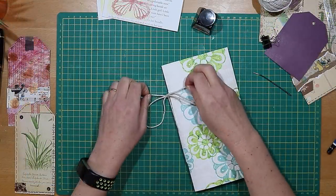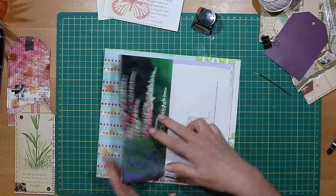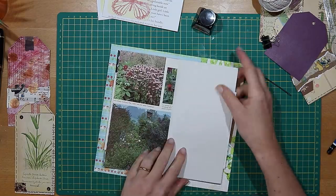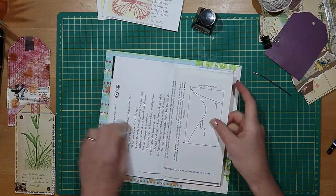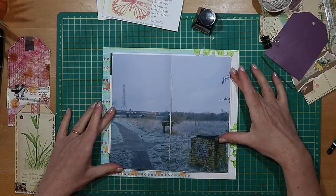And that's it — one really easy junk journal using your craft supplies and your old book pages. Next week we'll have a lot of fun decorating this with pockets, tags and belly bands, so hit the subscribe button and ring the little notification bell so you don't miss that. Check out my other videos on making tags and pockets if you fancy having a bit more of a play — see you next week!